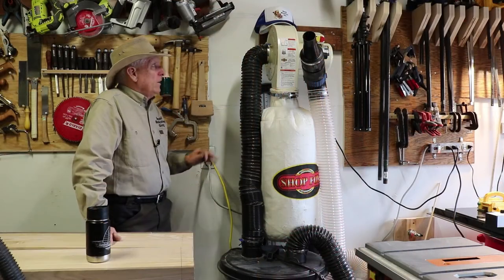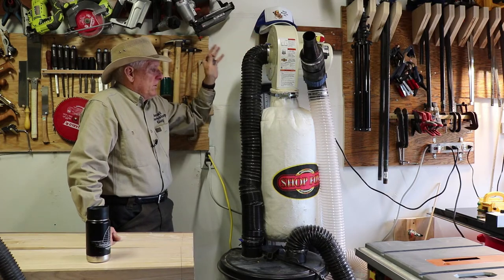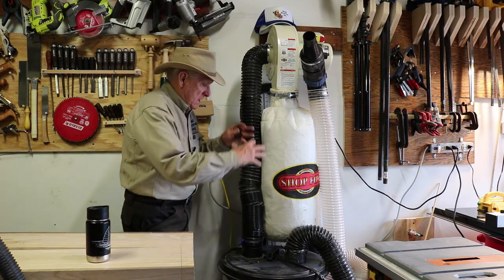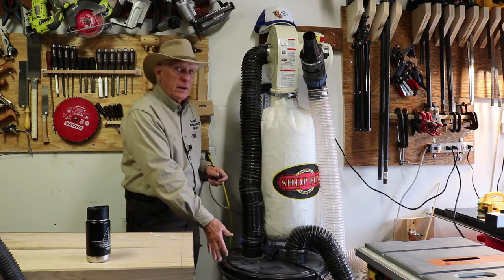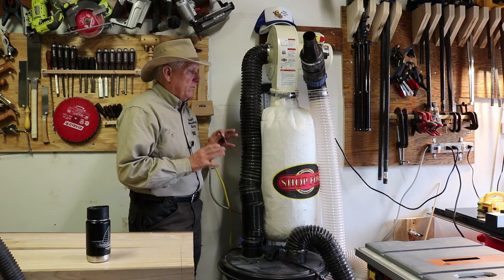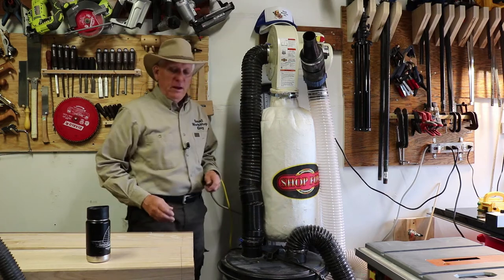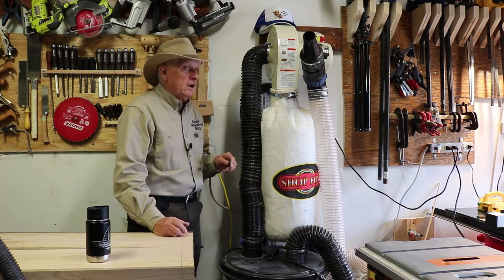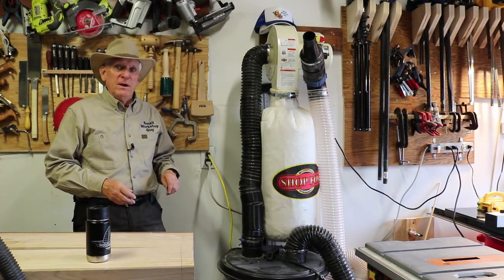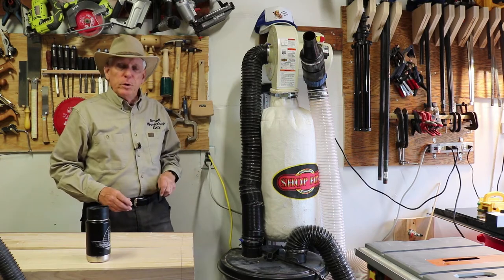For the dust collection system I have a Shop Fox, hung on the wall with good fortification across the studs because it's very heavy. I've got the Rockler cyclone — just the lid — and then you go to Home Depot and buy a 31 or 32-gallon waste can. I'm really pleased with how well that works; it's amazing how much goes into the waste can and how little makes it into the bag. Do I wish I had nice permanent ducts running all around the garage? Yes, but you walk before you run.